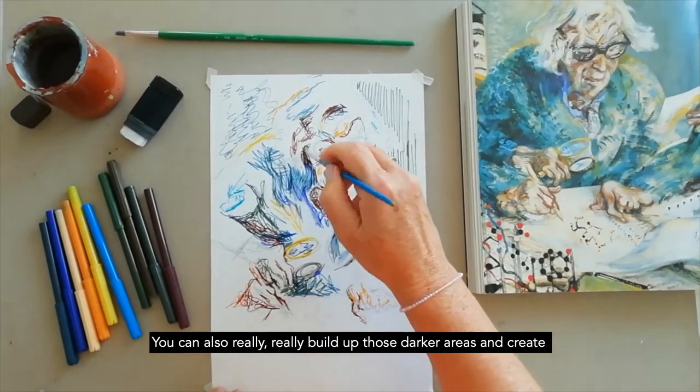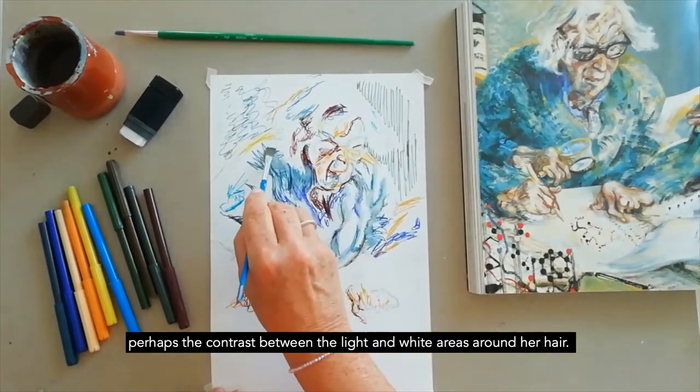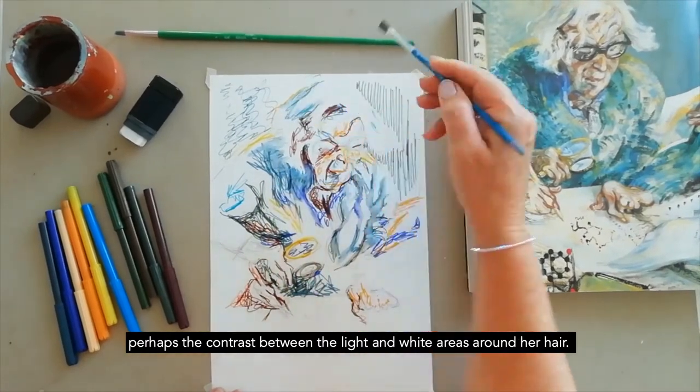You can also really build up those darker areas and create perhaps the contrast between the light and white areas around her hair.